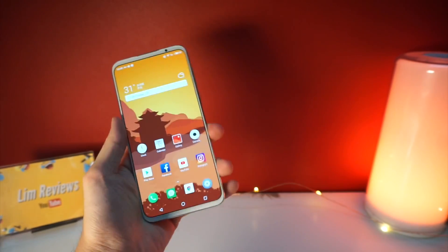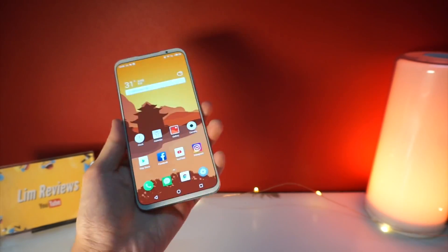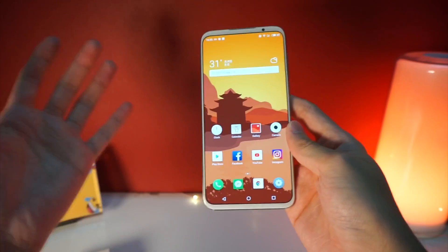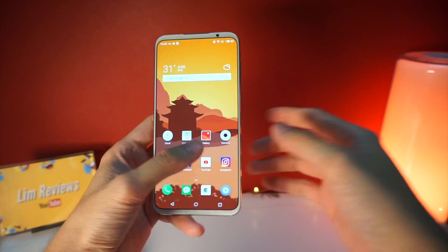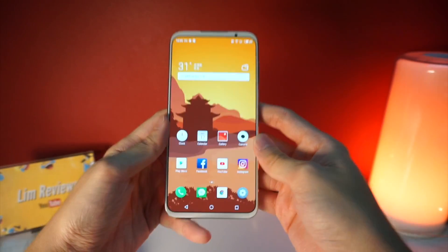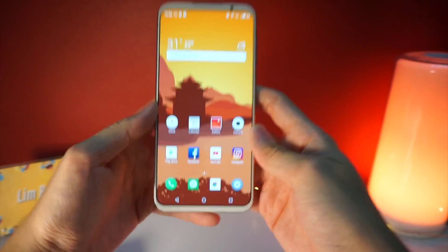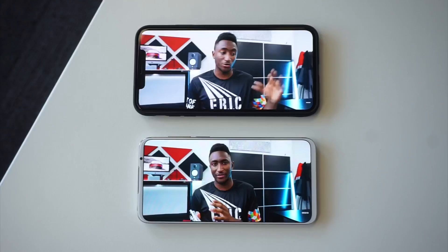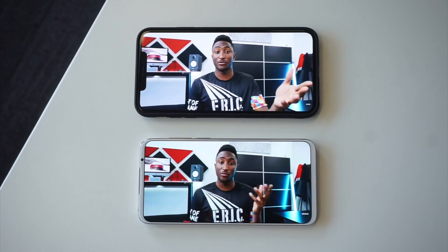Overall, I would say that this device is very satisfactory in terms of daily use. You can run apps smoothly, performance is fine, and the camera is okay — you're mostly going to be sharing these photos on Instagram or Facebook anyway. The main thing I want to highlight again is the notchless design. I really like the fact that it doesn't come with a notch, and putting it side by side with the iPhone XS Max you'll notice that the notch actually looks really hideous.